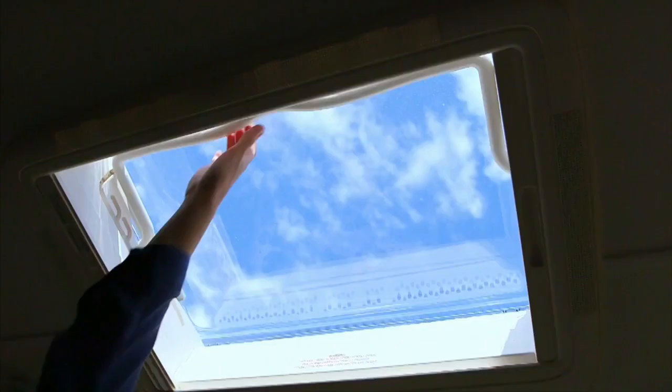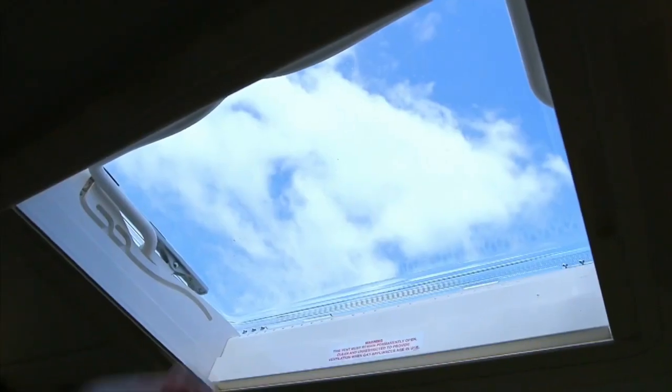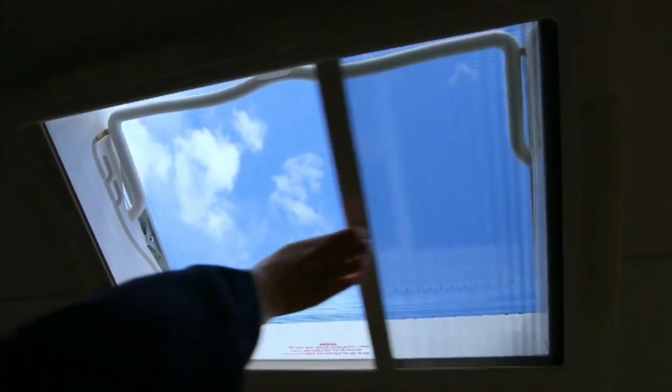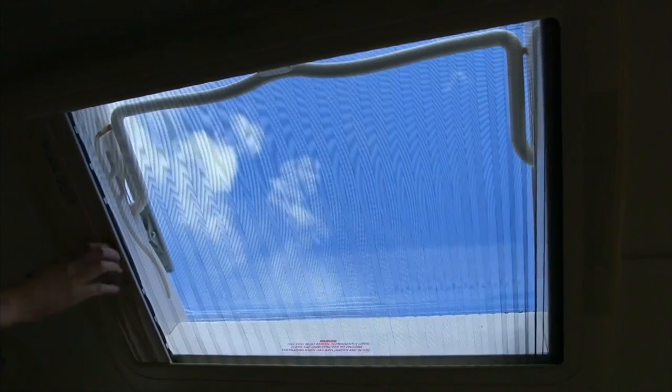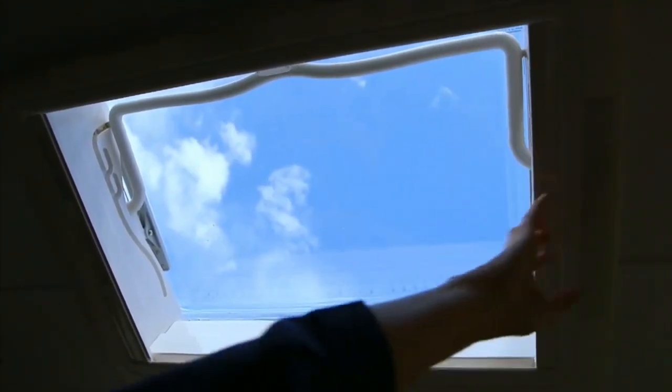The roof hatch can be used in two positions. Please follow the grooves to select the position. You can slide the fly screen across the roof hatch for protection while still allowing light through. There is also a block out screen for use.